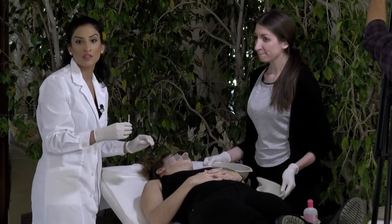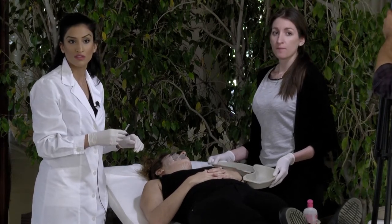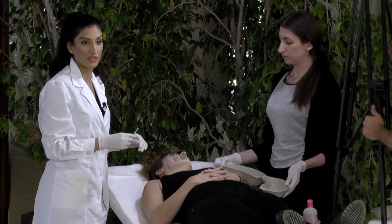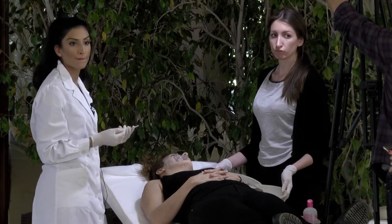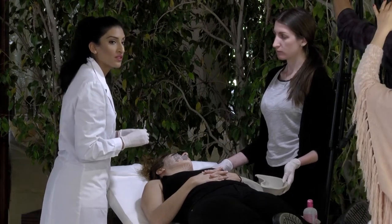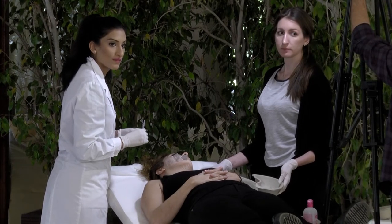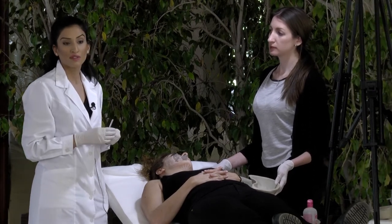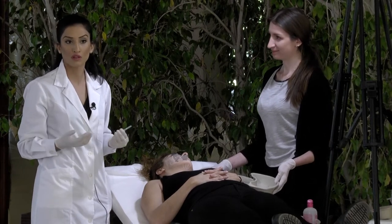Has anyone here been using the 27 gauge on the face or just the 29 gauge? I usually use 27. I like it more — I think the result is better. And also you have to use fewer threads to create the same result. With the 29 gauge you have to use more threads.